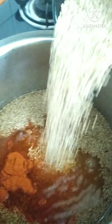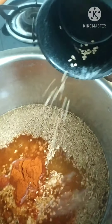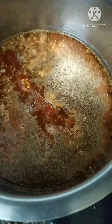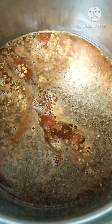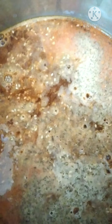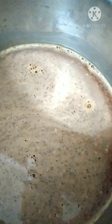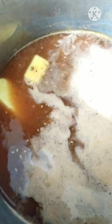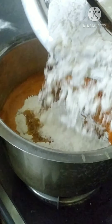After a few minutes add the til. Now add in the soaked mung dal. Once it comes to a boil, add the butter and mix it well.